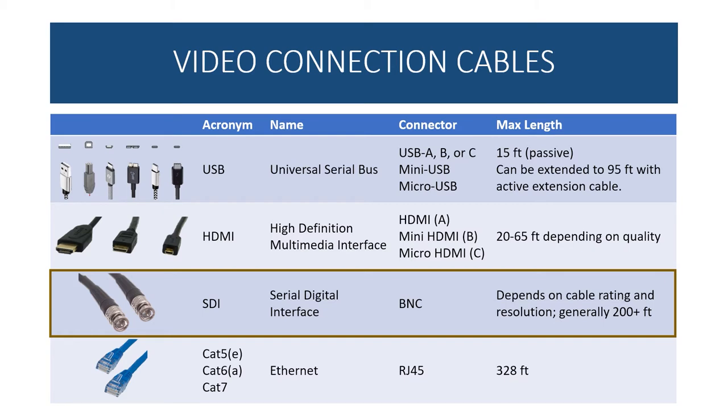If you need a longer run with HDMI cable, you can use a powered repeater or even a splitter — using just one input and one output. As long as it's powered via AC outlet, it will capture, boost, and repeat the signal, giving you another fresh 20 to 65 feet. You can daisy chain those together, and though it makes a bit of a mess, it does work.